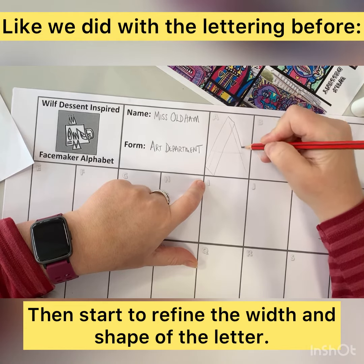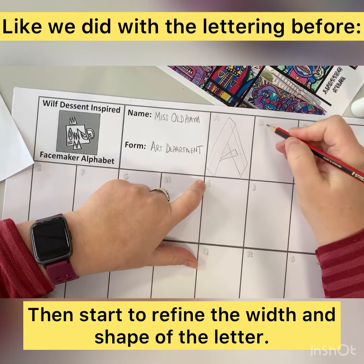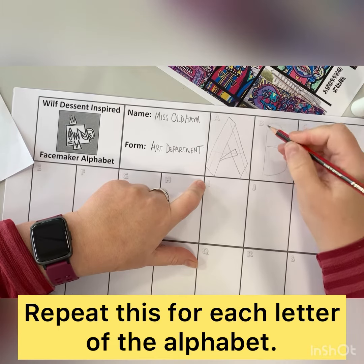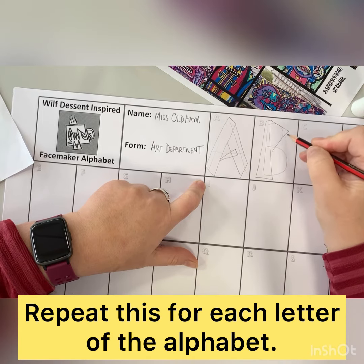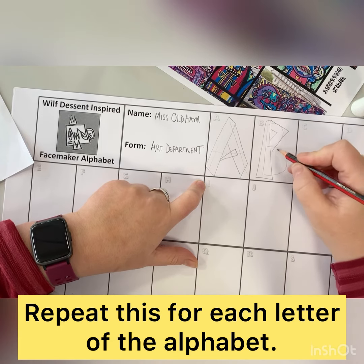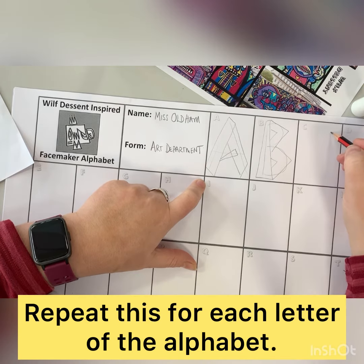We start off first of all by drawing out the skeleton for what would be the middle of that letter, just to make sure that we get the right size for the box. We don't want to be too small. Once we've plotted out that central shape, we can start to decide how wide we want the width of our letter to be, maybe what sort of style or shape we want it to be, and we can start to plot that and build it up as we go along.